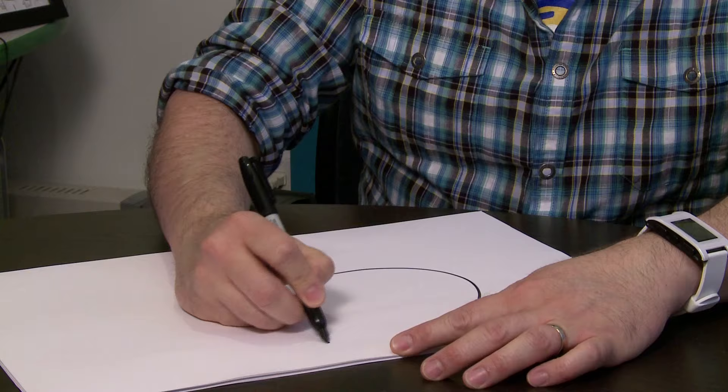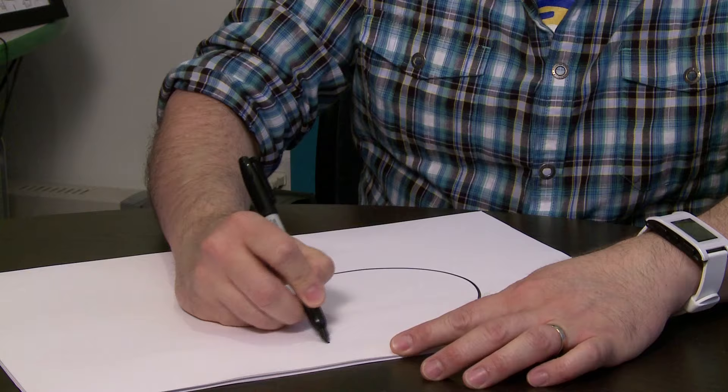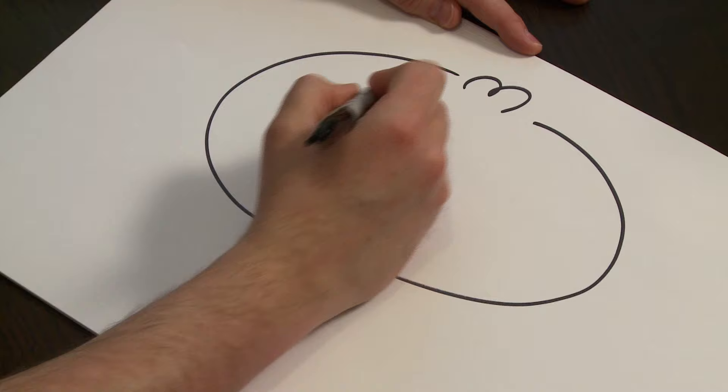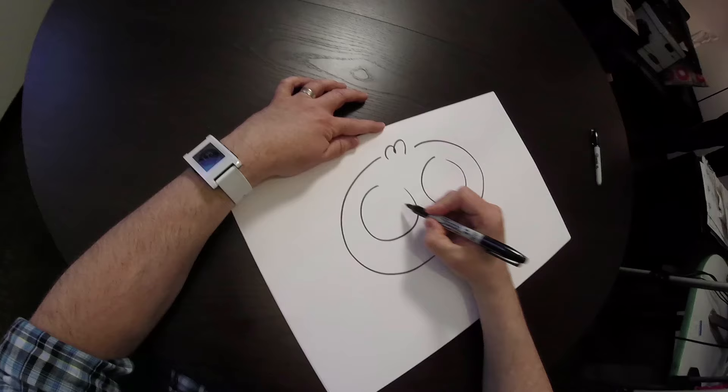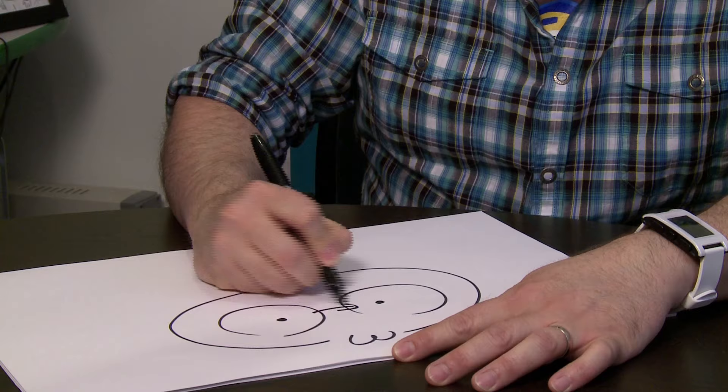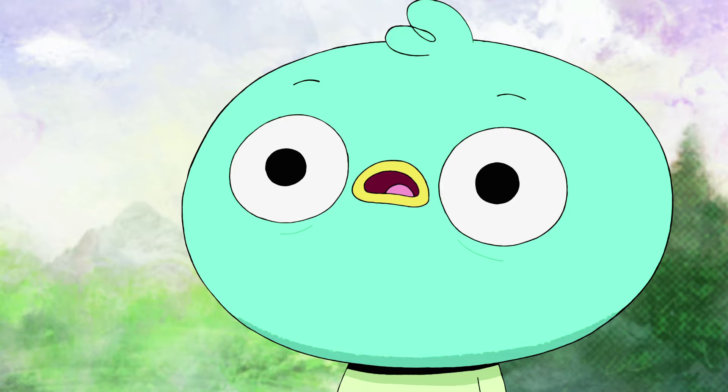I always start with just a big oval shape for his head, kind of a little bit wider than it is tall. And he's got a little bit of hair on top — his little feathers pop up. And then he's got two big ol' eyes. And his mouth usually sits right kind of in the middle of his eyes.